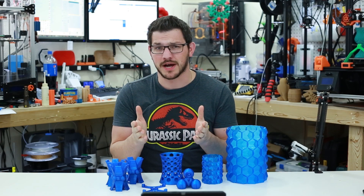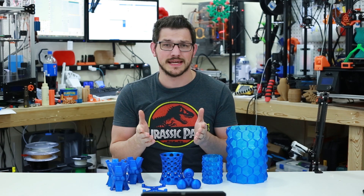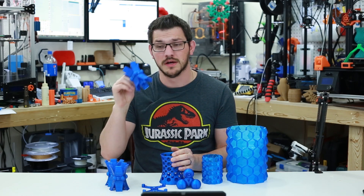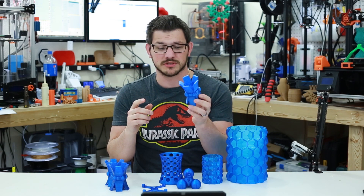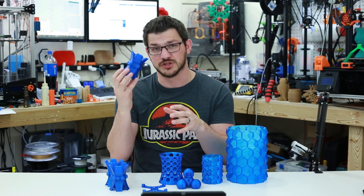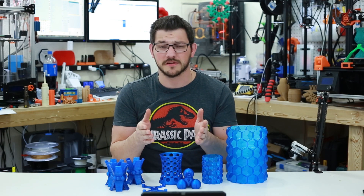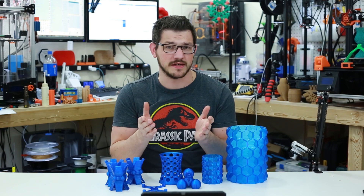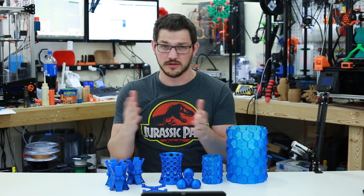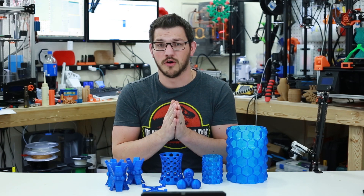My disclaimer: this filament was sent to me by Priline for the purpose of this review — no money was exchanged either way. The only thing I got was the roll of filament to print with. I've printed through about two-thirds of it now and I'm still printing a little bit more of these trophy parts. If you guys want to try this one out, there will be a full link to Amazon down below, and if you decide to use that, a little slice of your purchase will come my way. You can also update your bookmark so anything you purchase on Amazon will send a small slice here as well.